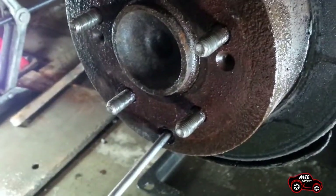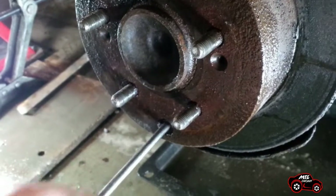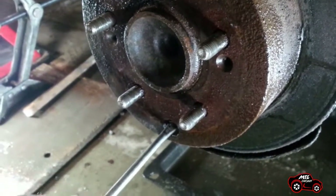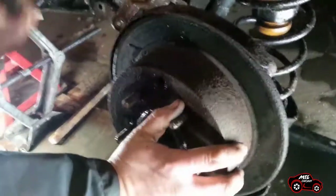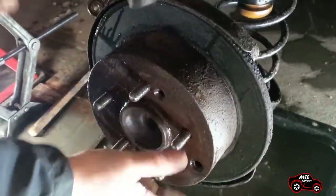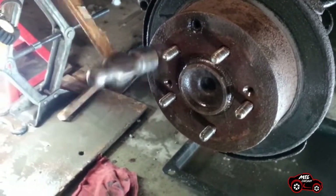Remove the rubber plug and look in the adjuster hole to locate the adjuster star wheel. With a flat screwdriver, rotate the star wheel to reduce the brake shoe expansion. Because my brother worked on the other shoe adjuster, he knew that this shoe adjuster was rusted and seized. Like it was done on the other side, he had to hit the contour and the front of the rotor to loosen it.